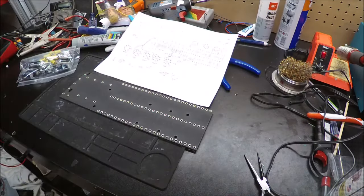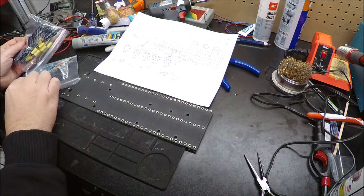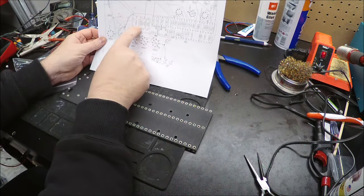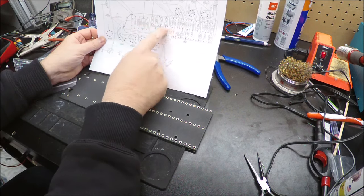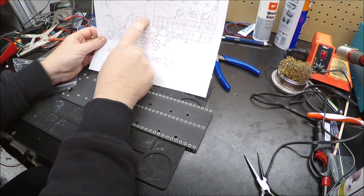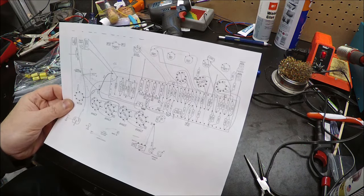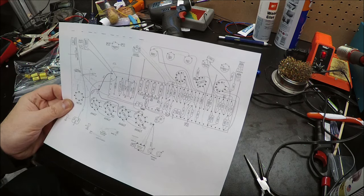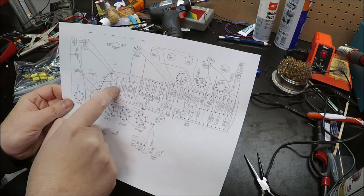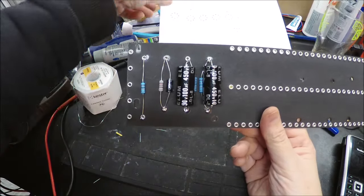I've got my bags of capacitors and resistors and my board laid down. I printed out the layout diagram bigger so it's easier to see, and I'll start from left to right. We'll call this part one of making our circuit board — starting with the small quadrant over here.